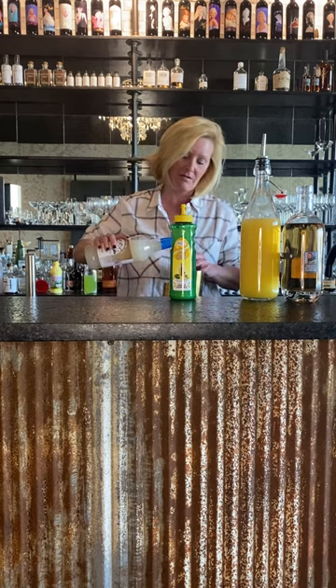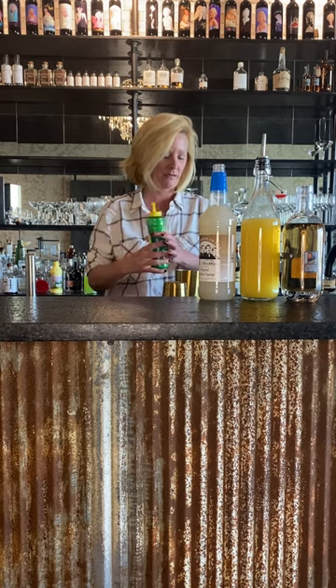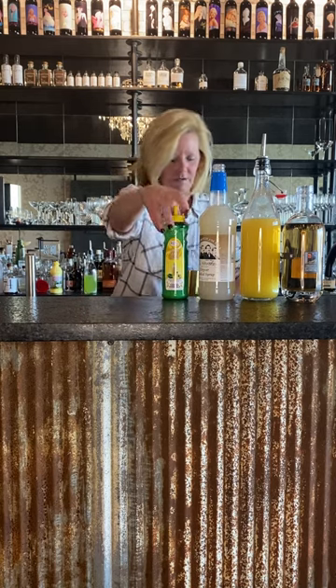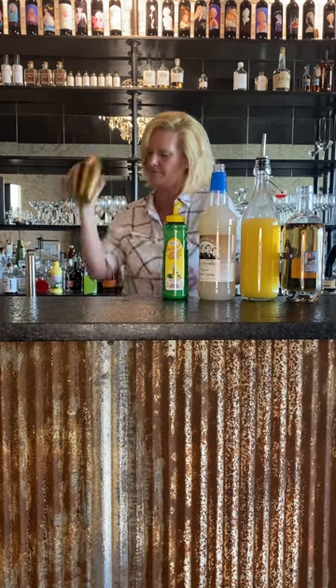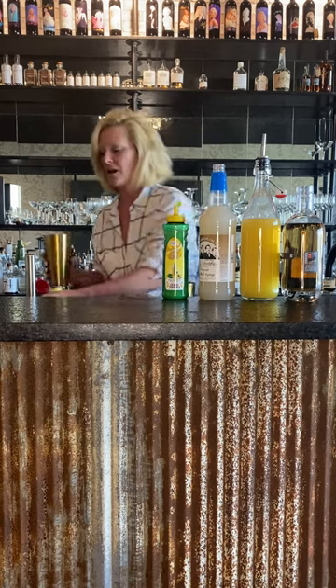Kind of balance each other out, so this way your cocktail is not too sweet and not too tart. So I'm going to shake this up. I'm going to pour it into a rocks glass using this ice.